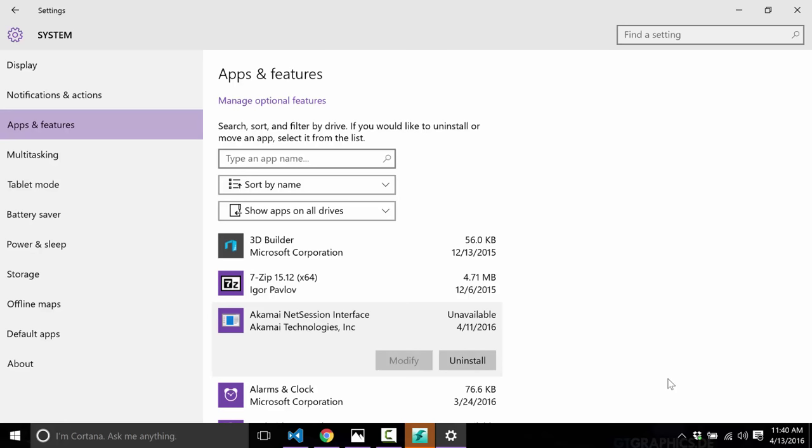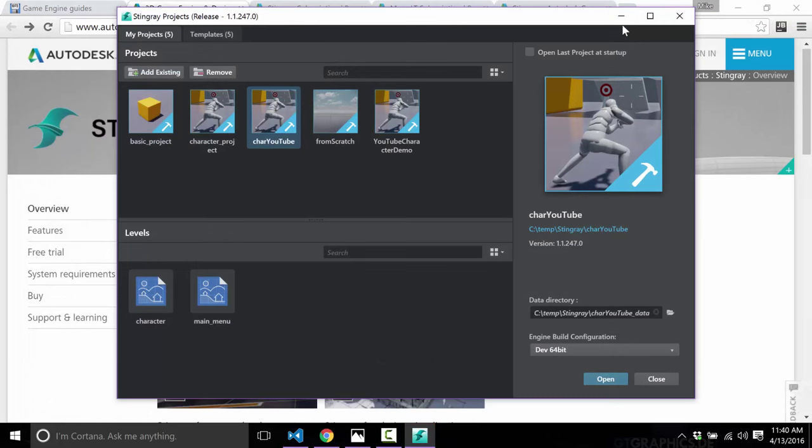Don't do this, Autodesk. Just don't. Don't leave persistent, always-running background services on our computers that run when your application is not. You are the reason why PCs slow down over time. Please just stop.